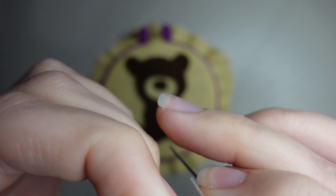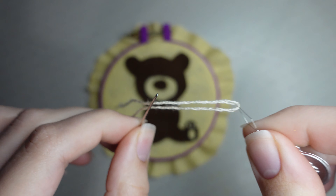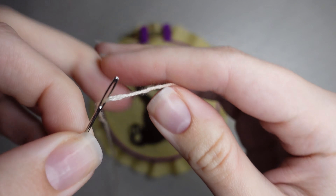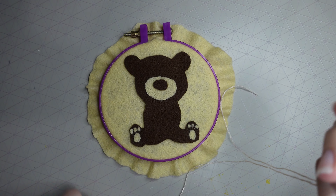I'm threading my needle with three strands. Embroidery thread usually comes with six strands, but you can pull them apart — hold three in one hand and three in the other and pull — otherwise the thread can be quite thick.